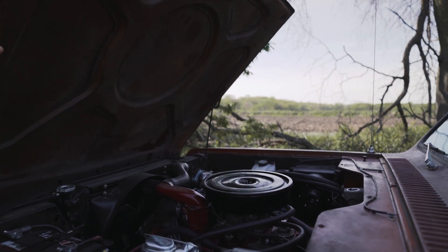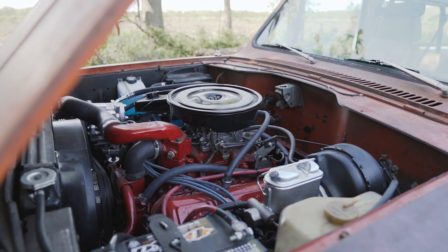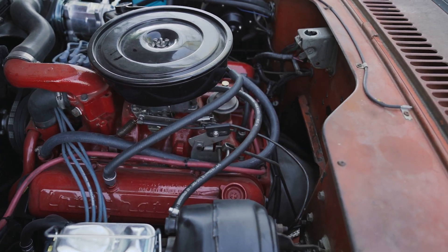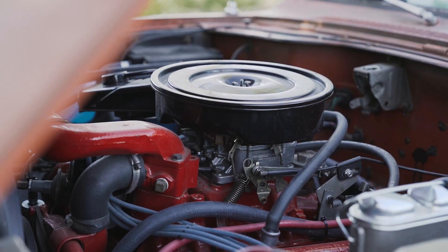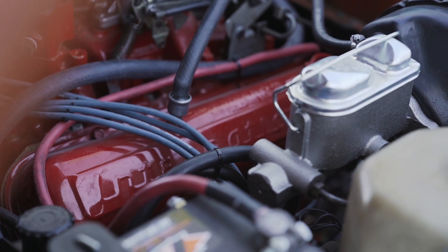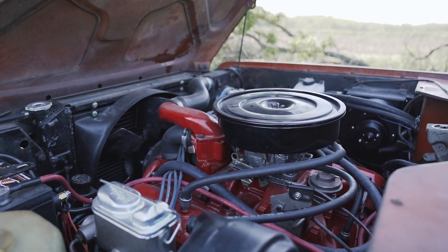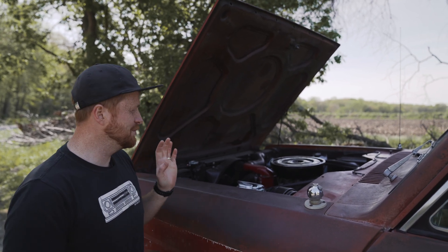A 392 with a 727 and Dana 20 transfer case. Beautiful, isn't it? This thing runs like a top. It's a 392 — scouts didn't come with 392s, so it's not exactly a stock drivetrain, but it is an IH drivetrain. This motor would have come in heavier duty trucks and pickups, really cool to have it in the Scout. Runs great, doesn't get very good gas mileage, but the fun of it overwhelms that. It's got dual two-and-a-quarter exhaust with turbo mufflers — sounds really cool, great drivetrain setup.